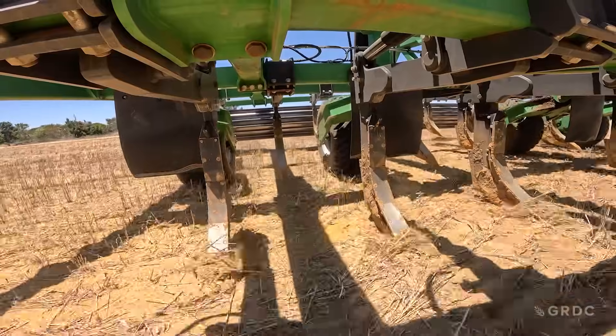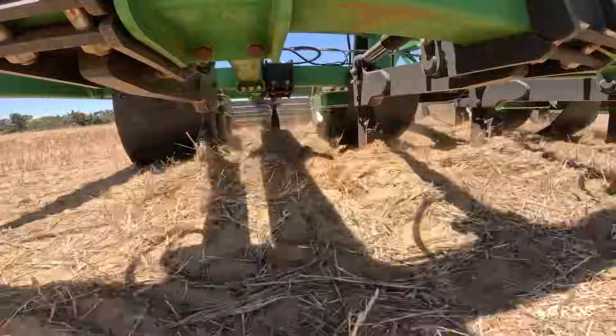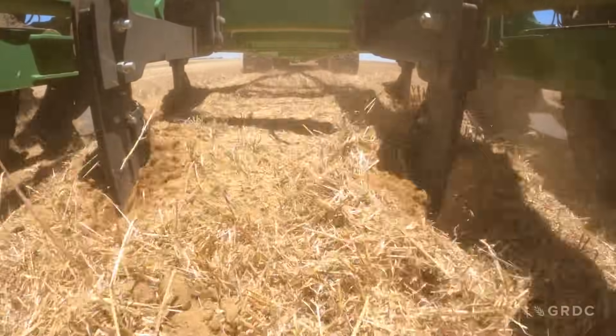Paul, on the other hand, has put the delving plates on the Gessner — I think it's one of the first Gessners set up with delving plates. This particular farm is new to us. We felt there was an established hard pan down at 300-400mm.